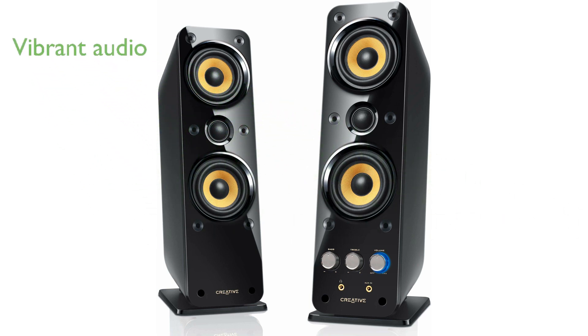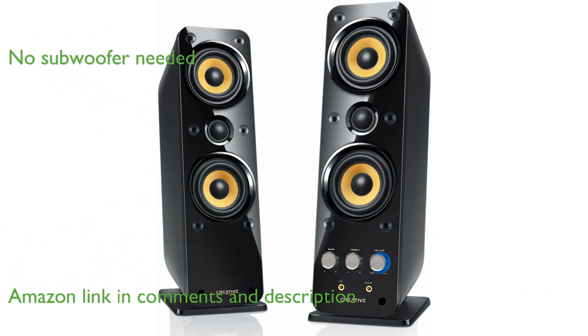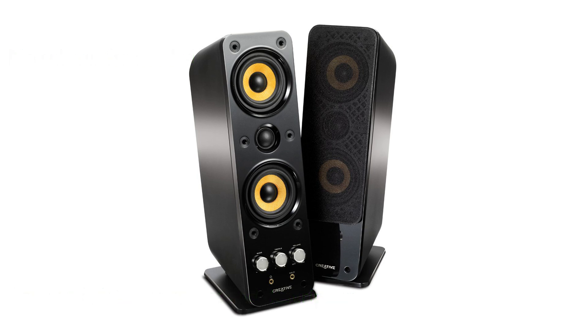The Creative Gigaworks T40 Series 2 offers vibrant audio that fills your room with rich, extended bass. This speaker system features a three-driver mid-range tweeter mid-range configuration with bass export technology, eliminating the need for a physical subwoofer.